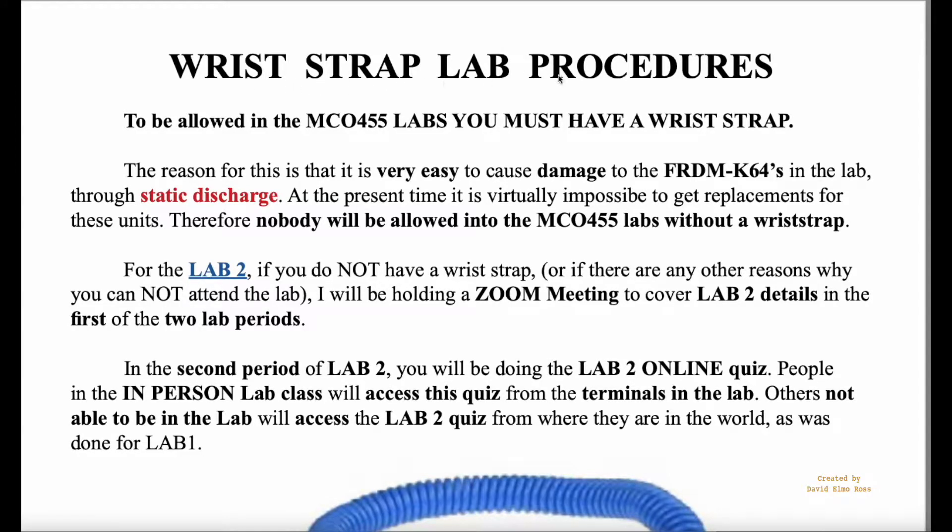Let's take a look at wrist strap lab procedures for MCO-455. You have to have a wrist strap or you're not going to be allowed into any of the MCO-455 labs. The reason for this is it's very easy to damage the Freedom K64s that are in the lab, and we have no way of getting replacements because they're out of stock just about everywhere.